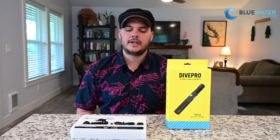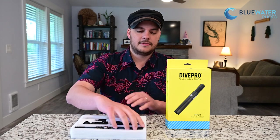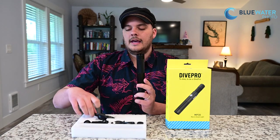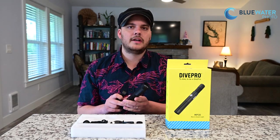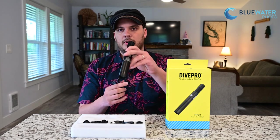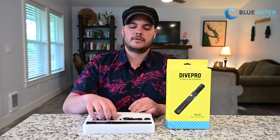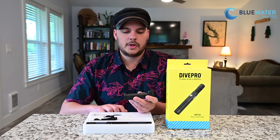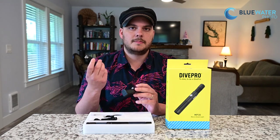Let's start with the DivePro MP30 — this is the snoot light that most people are going to use for general macro video. It's the snoot light I use in all my video footage and it's very versatile. It's very small, very thin, and easy to hold underwater. Most importantly, it comes with a ball mount so you can mount it on a triple clamp right next to your strobe for photos and video, or right on top of your housing. The light also comes with a lanyard and a battery charger for an 18650 lithium-ion battery with a USB cable, so you can plug it into your laptop or any USB outlet.